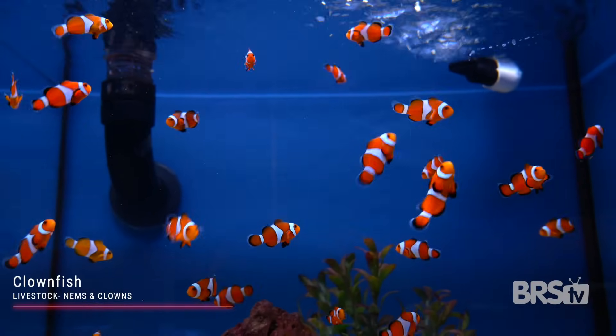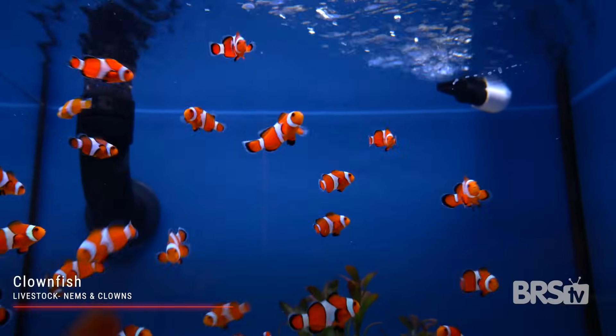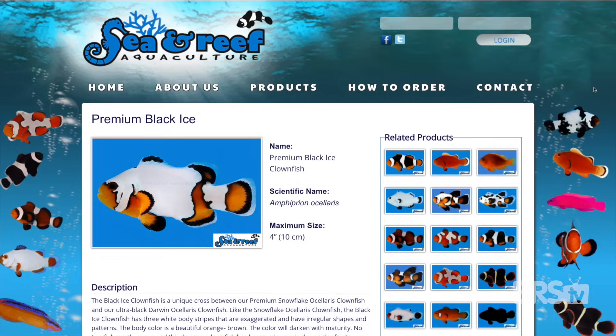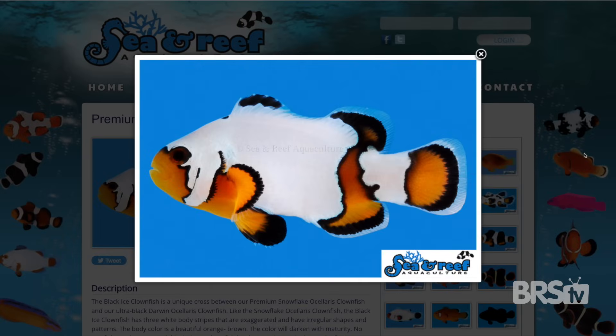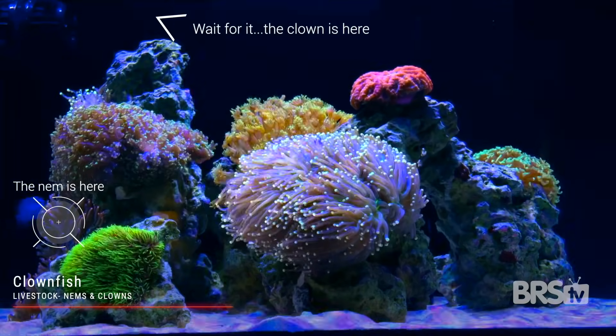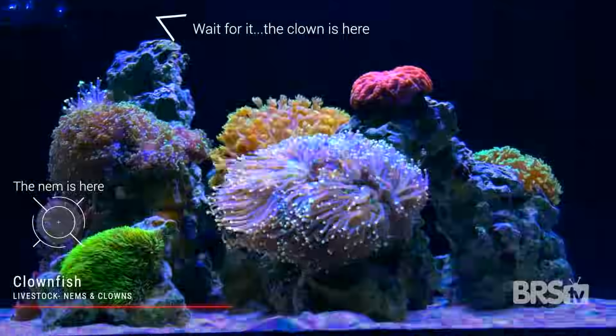Clownfish can live for a really long time — 10 to 20 years even in captivity — and they do not need an anemone for their survival. We recommend buying captive bred clownfish because they come to you disease-free. For our Innovative Marine 14 build we went with two premium black ice clownfish from Sea and Reef. Sometimes your clownfish will not immediately interact with your anemone — I've had a clownfish that went well over a year before forming that symbiotic relationship, but then they were inseparable.